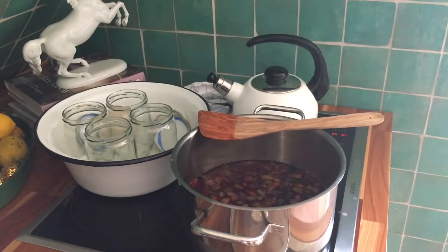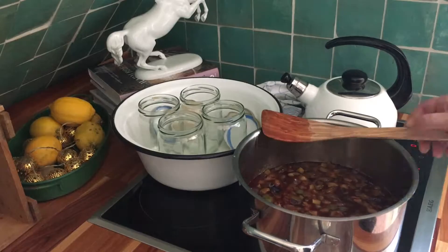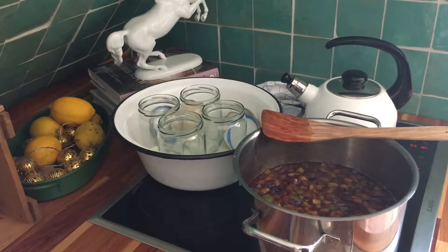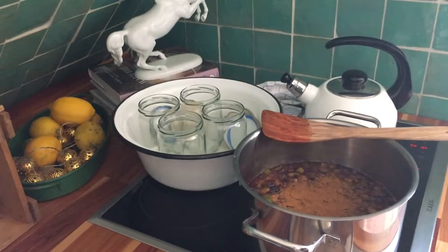While the jam is doing its thing, boil some water to disinfect the jam jars. Stir in one or two teaspoons of cinnamon, depending on taste.